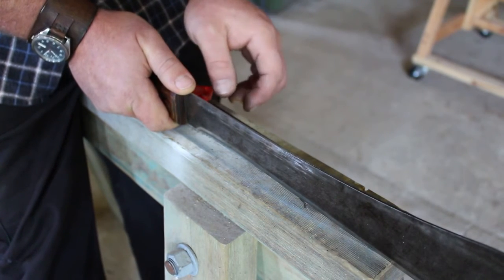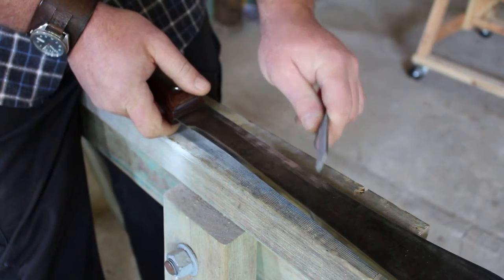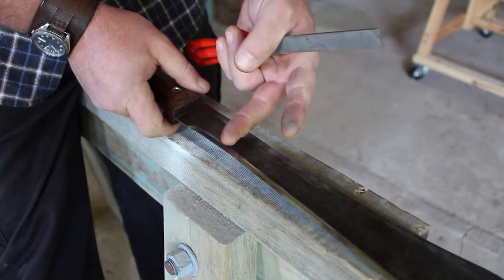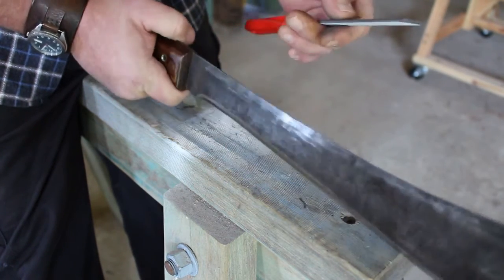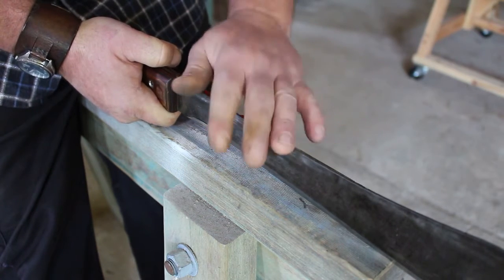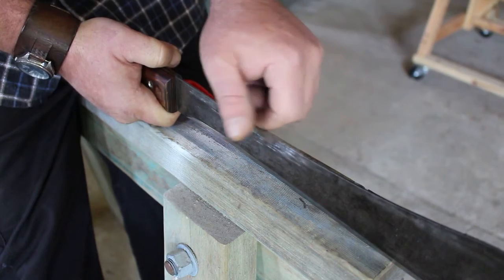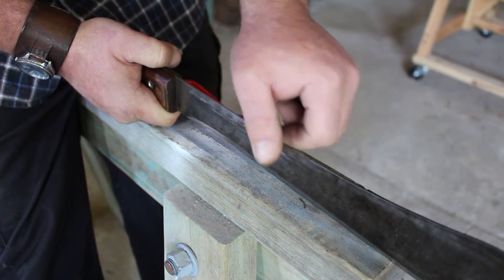When it comes to maintenance, you'll be able to just draw up the steel probably about two more times throughout the process before you actually need to file, then stone the edge, and then draw up the steel again. As long as it's done properly, this will actually last a very, very long time.